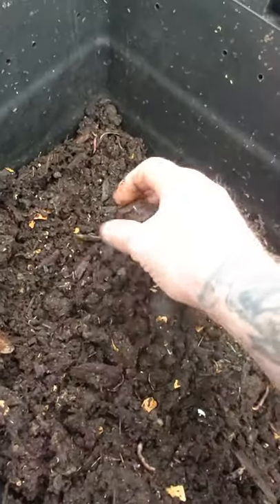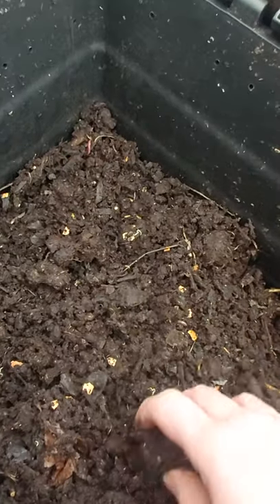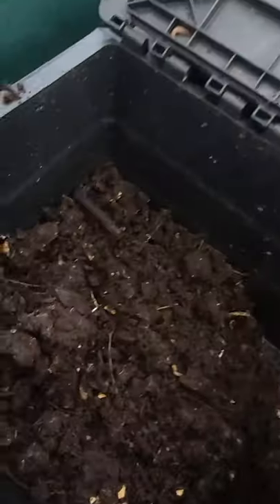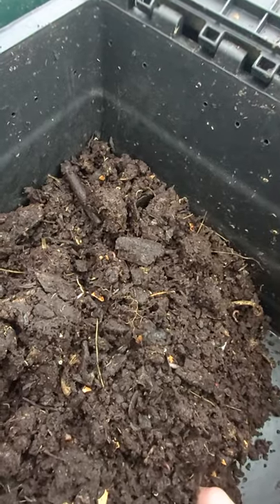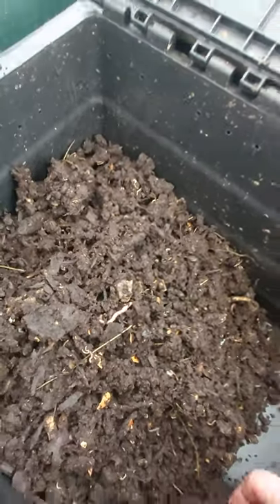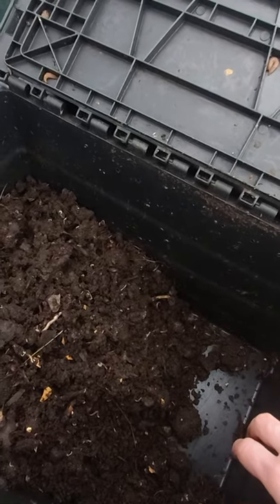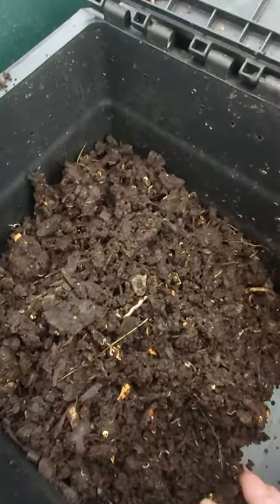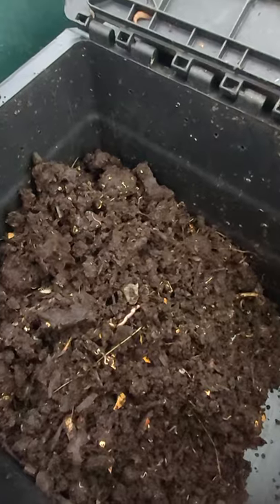The casting quality is fantastic, but I'm just quite disappointed that this whole bin was devastated by that thing. Just to give you guys a heads up — be careful where you get your bedding from. I try to use mostly natural beddings because cardboard tends to get a bit sticky and makes the castings very sticky. I use cardboard but mix it in with wood chip mulch, old manure, and stuff like that.